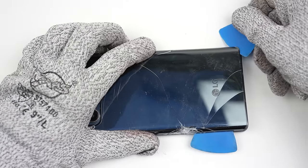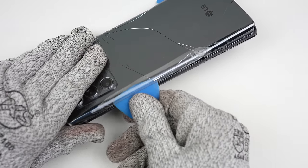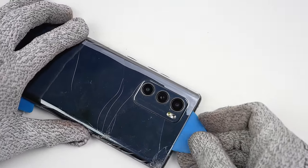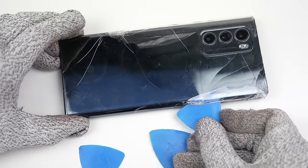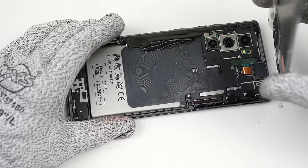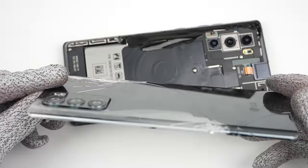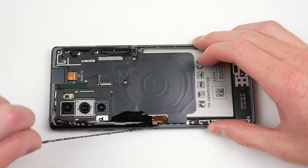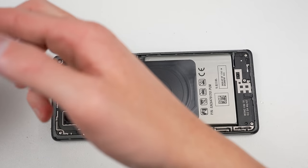I've never seen this happen before, but if it were to happen to a non-cracked back, you would likely need to replace it, or you could easily make the back transparent. With the back loose, we can remove it from the phone. Before we can access some of the screws, the remaining adhesive and sections of the back panel need to be taken off.